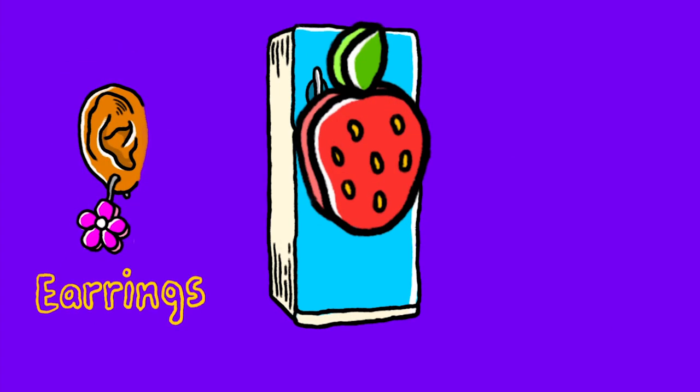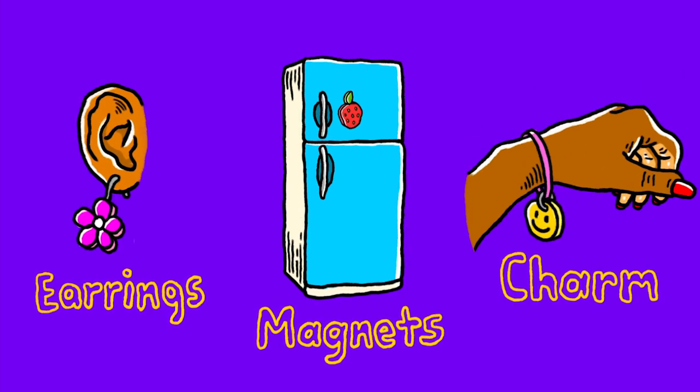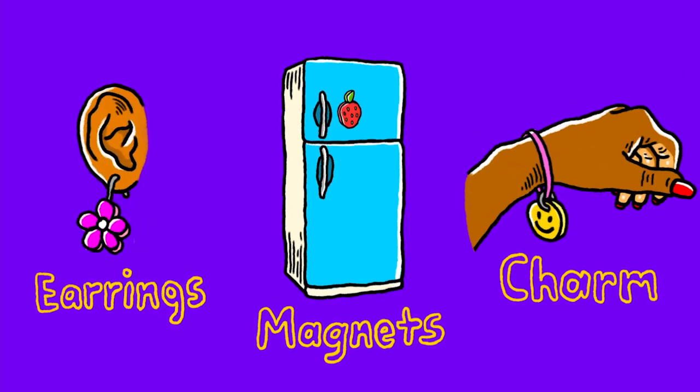With shrink art, you can also make earrings, ref magnets, charms, and of course, pins. To start, here are the materials that you will be needing.